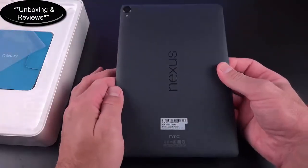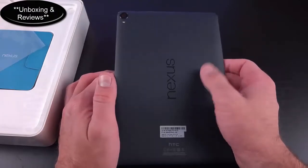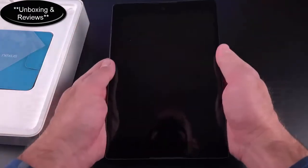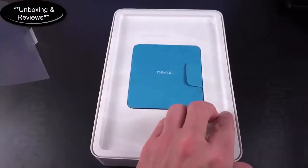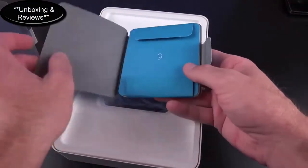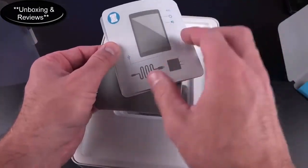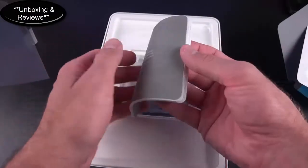It's got a nice soft-touch back panel, very similar in feel to the black Nexus 5 and the Nexus 7 — kind of a soft-touch rubbery material. In the box you have some basic paperwork with info about the NFC, power button, and volume buttons, plus a warranty safety guide.